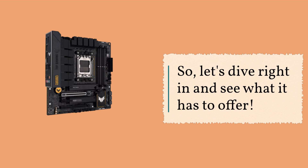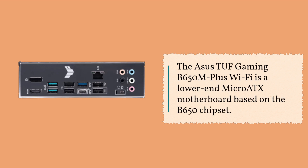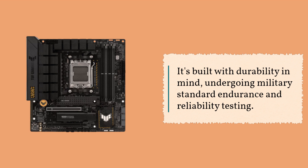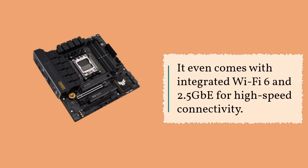So, let's dive right in and see what it has to offer. The Asus TUF Gaming B650M Plus Wi-Fi is a lower-end micro ATX motherboard based on the B650 chipset. It's built with durability in mind, undergoing military standard endurance and reliability testing. The power delivery is capable, and it supports the latest AM5 processors from AMD. It even comes with integrated Wi-Fi 6 and 2.5 GbE for high-speed connectivity.